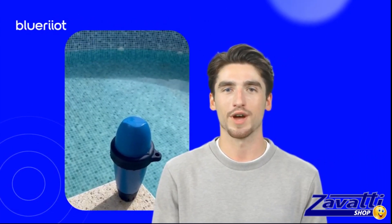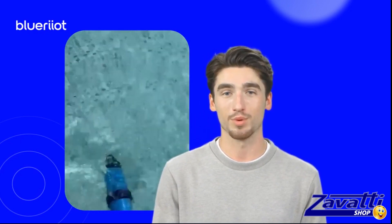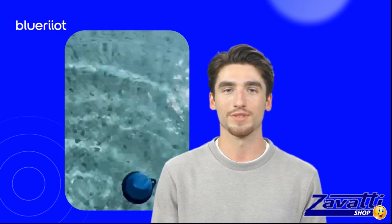And that's it! Your Blue Connect is now ready to accompany you all season long. Throw it in the pool, and remember that you can access the Blue Riot app whenever you want to check the state of the water.